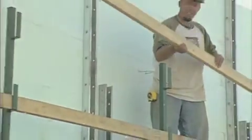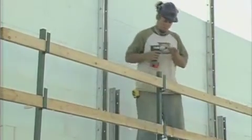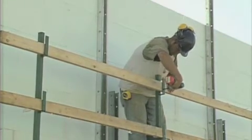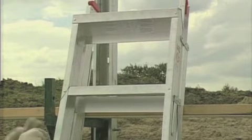You may or may not be required to install guardrails, depending upon the working height and on the possibility of falling onto a hazard. Consult your local safety authority for more information on this topic.